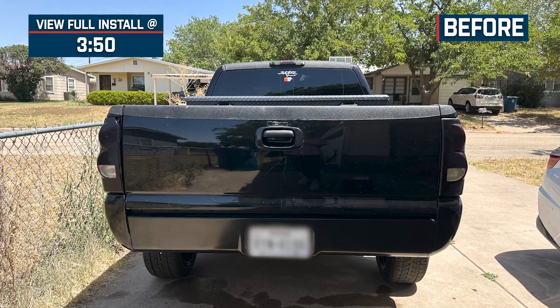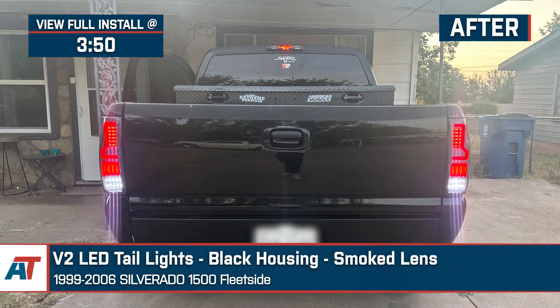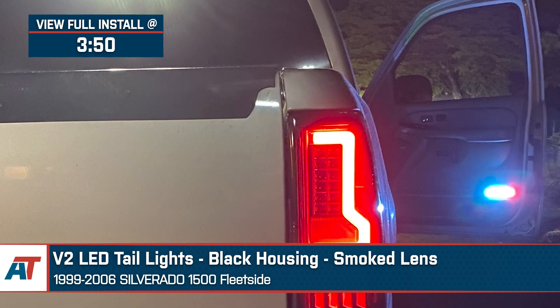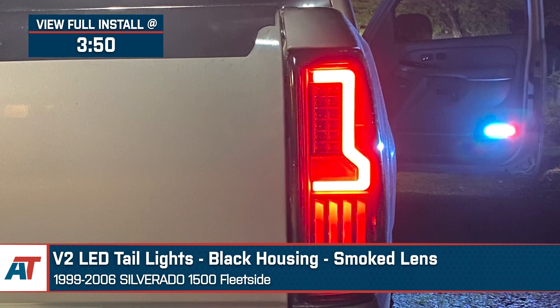Jake here for American Trucks, and today I'm taking a look at these V2 LED taillights with black housings and smoked lenses fitting 1999 to 2006 Silverado 1500 fleet side models.